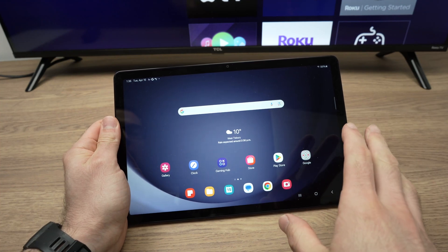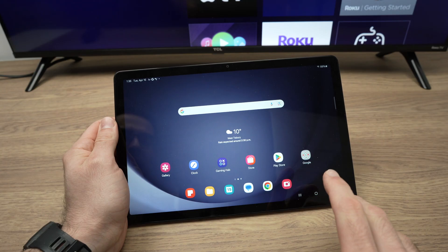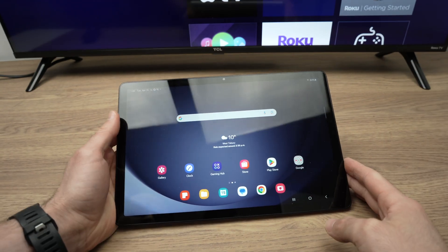In this video, I'll show you how to screen mirror the screen of your Samsung Galaxy Tab A9 or A9 Plus on your television. Alright, so let's get started.